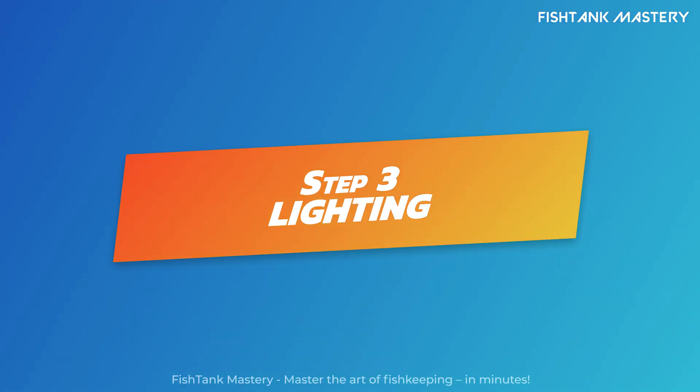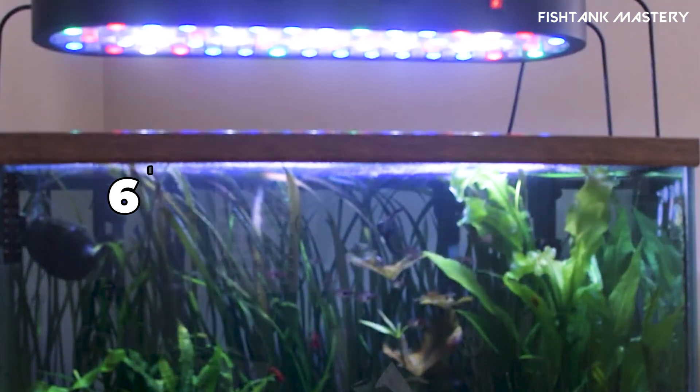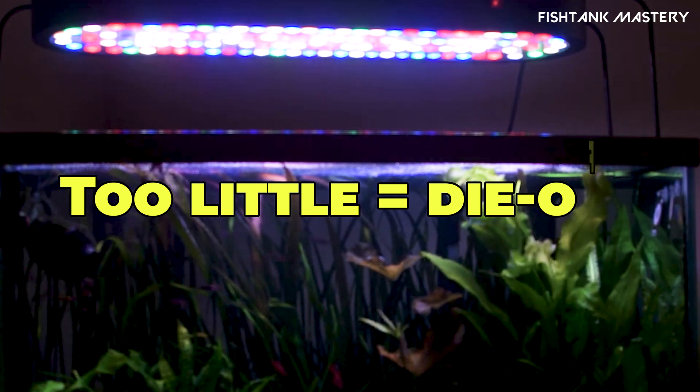Step 3: Choose the right lighting. Light is your engine. A basic LED light on a 6-8 hour timer is all you need. Too much light equals algae; too little light equals plant die-off. Balance is everything.